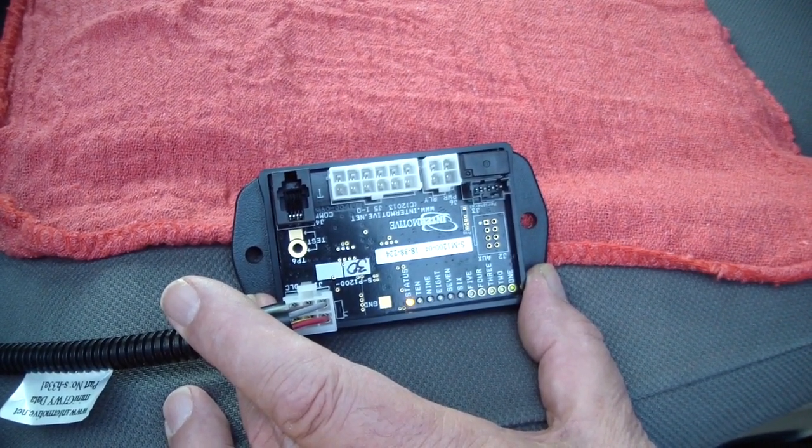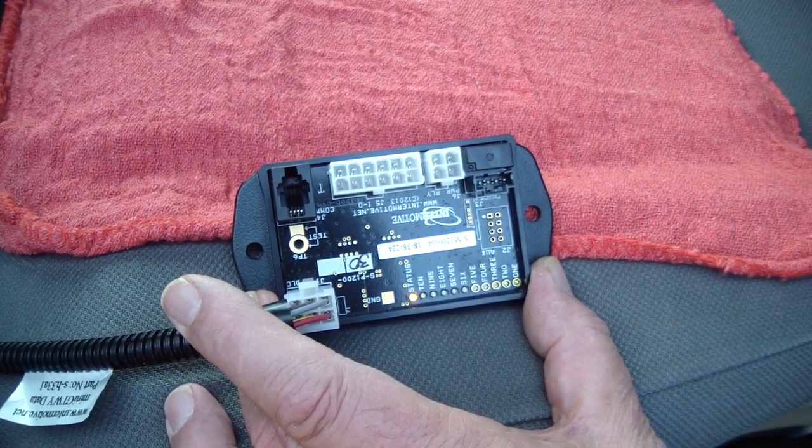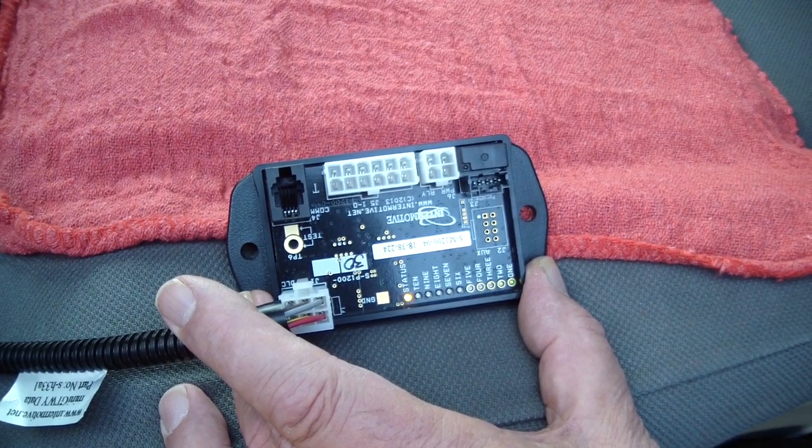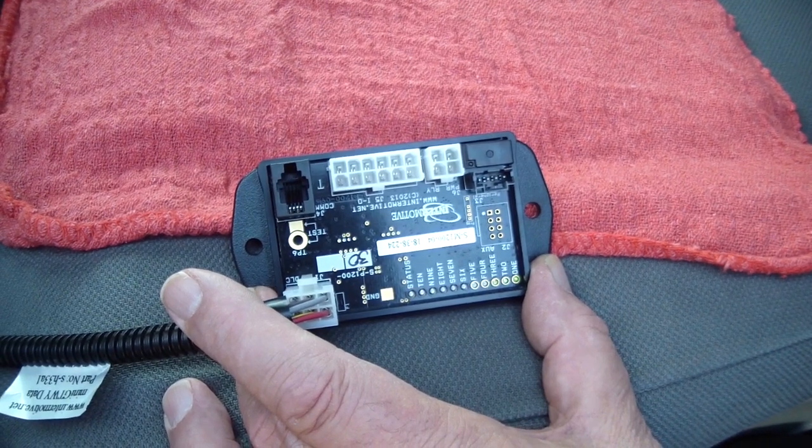The Mini module has the ability to have more than one page of diagnostics, so the status light will flash out what page you're on. You're seeing page one right here — we call that the heartbeat, a 1-1 code.